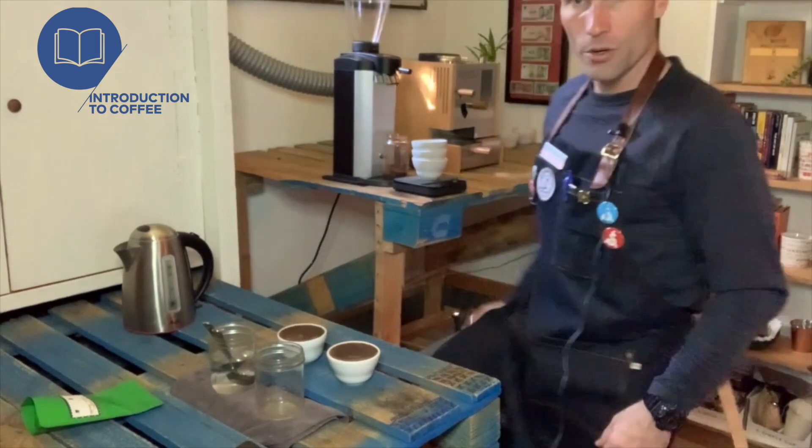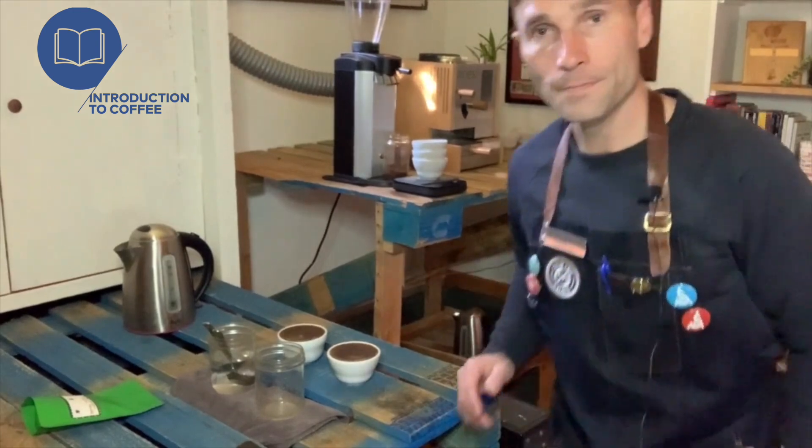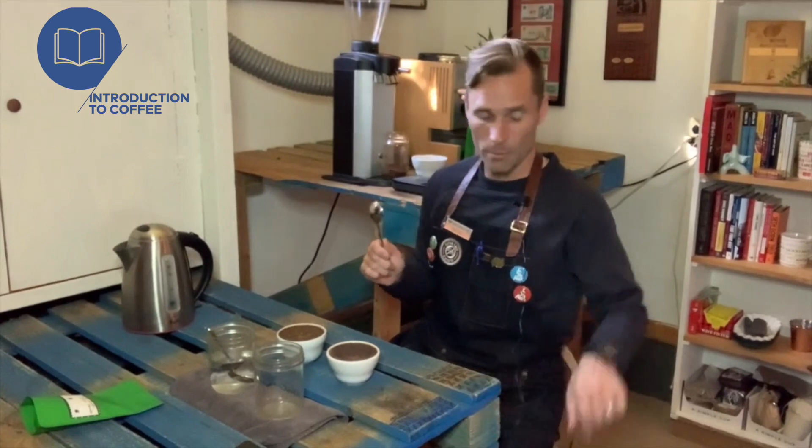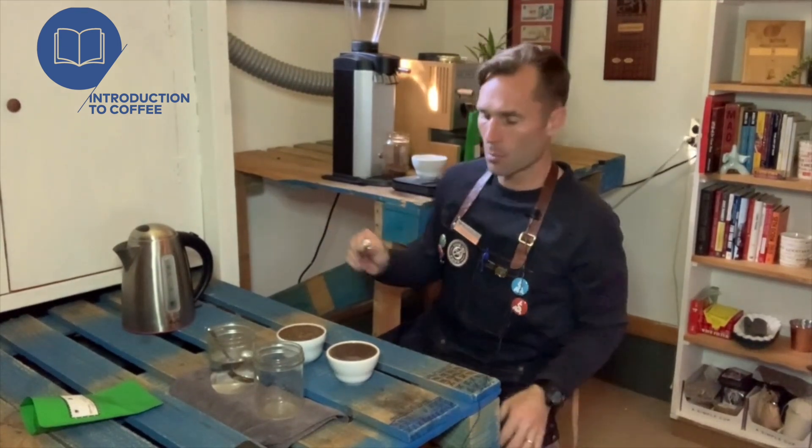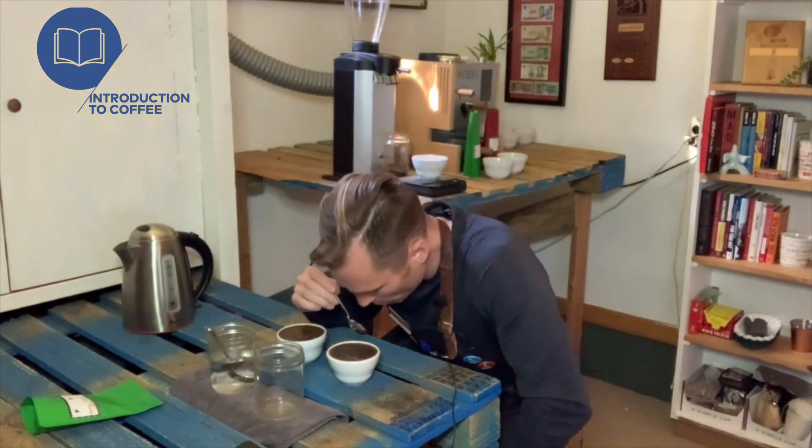I've got about a minute to go here. I'll take a pause and talk to you soon. Alright, we just passed the four-minute mark — I'm going to restart. First, the Robusta.